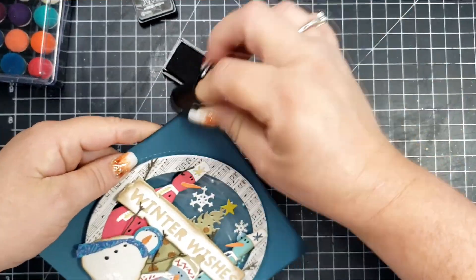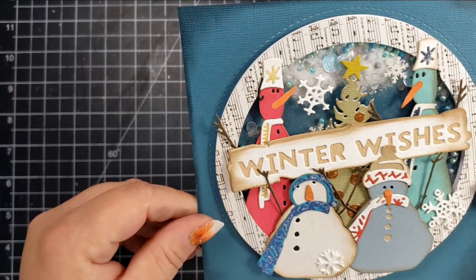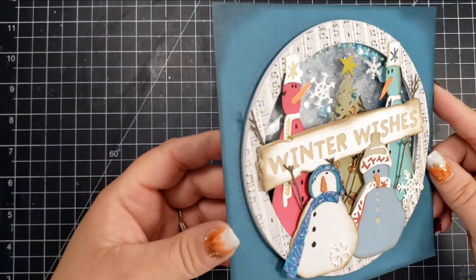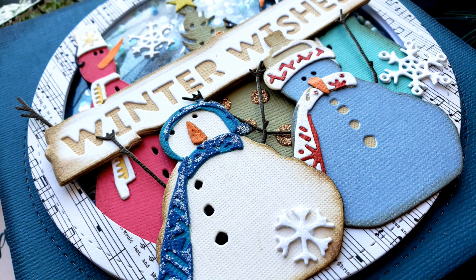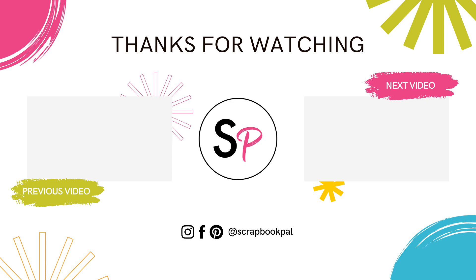That's going to do it for this card! This is definitely a card that you'll spend a little more time on — it is not a five-minute card — but it was definitely fun putting together and worth the time. I know it's going to make somebody very happy. If you liked this video or found it informative, I'd love it if you gave it a thumbs up. If you're not already a subscriber to the Scrapbook Pal YouTube channel, we'd love to have you. Thanks so much for spending some time with me today, and I hope to see you next time!